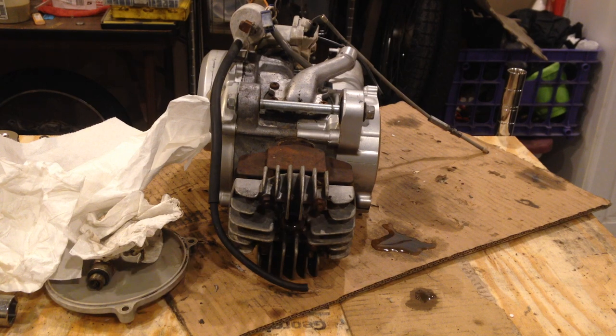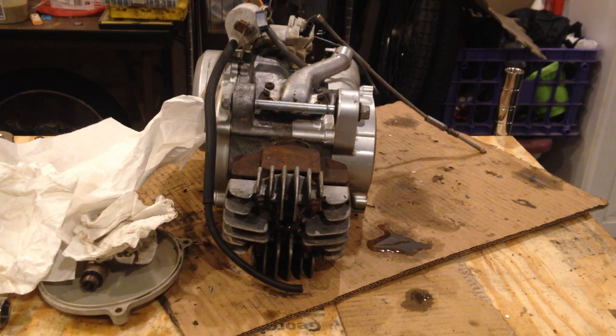Let's give it a try. QT50 engine stripped down. Take one.